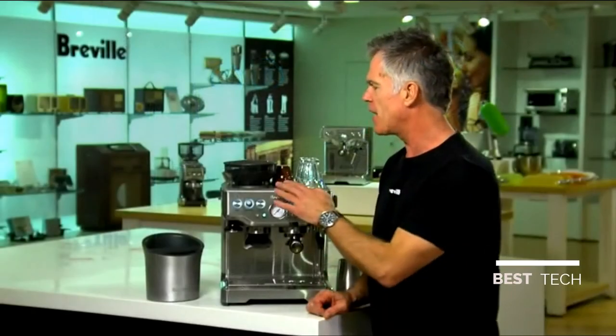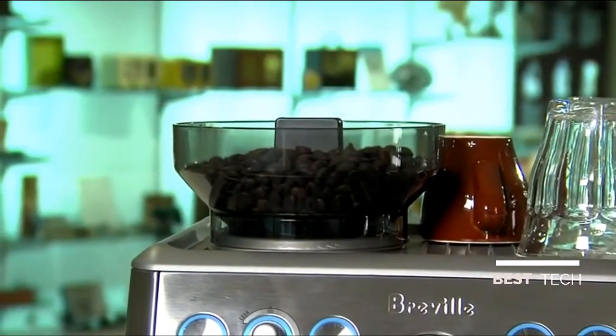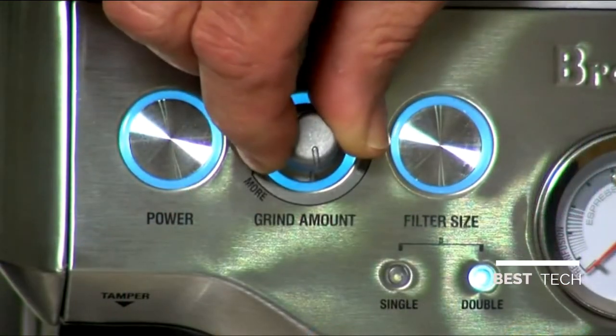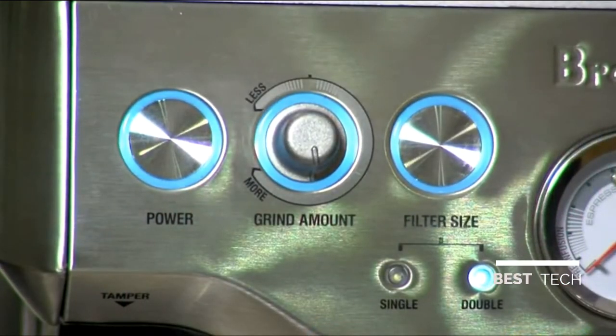At the heart of this machine is the stainless steel conical burr grinder that's built right into the machine. It also has dose control, which allows you to dose the same amount of coffee into the portafilter every time.